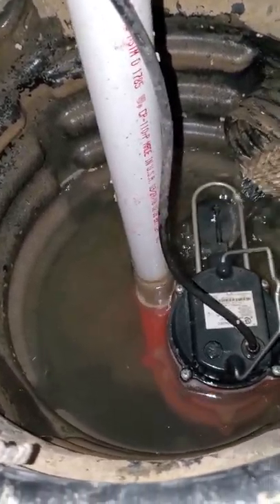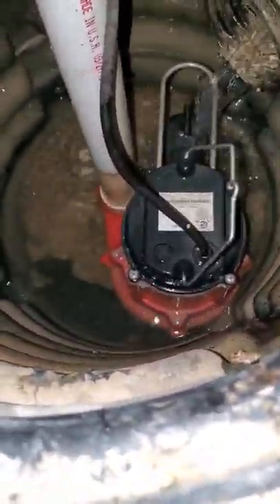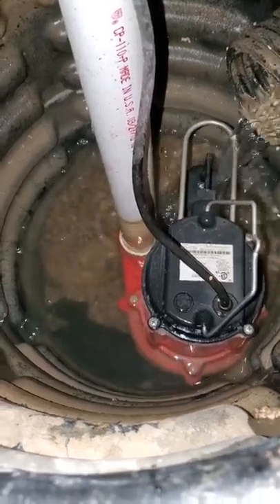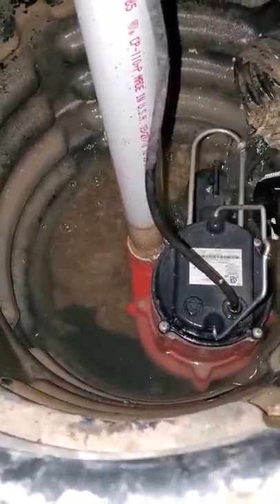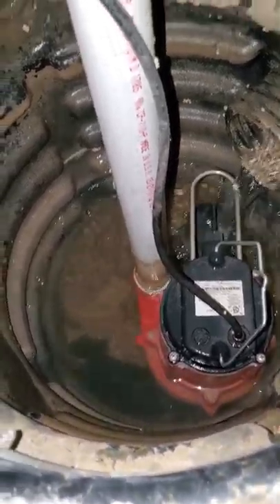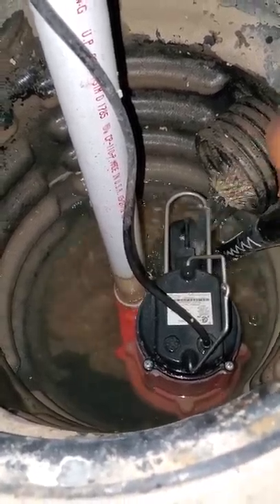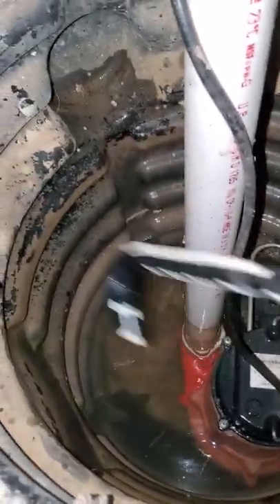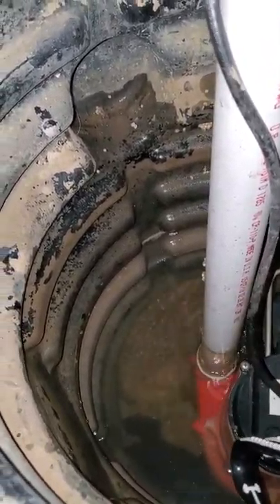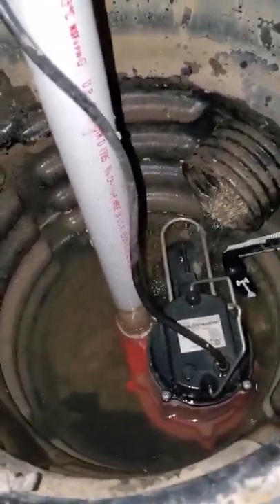This is the inlet hose that lets water in from around the house — you can see it rising all the way to the top before the water discharges. It was fairly clear to me that the float switch was not activating. As soon as I used my shoe horn from IKEA to pull the float switch up, the pump suddenly kicked on and the water went down.